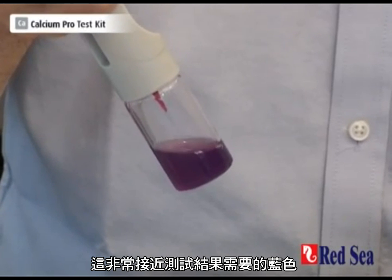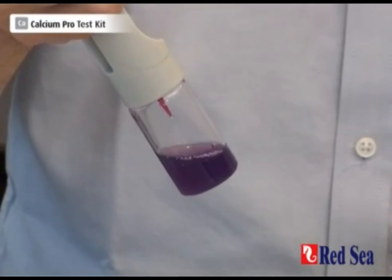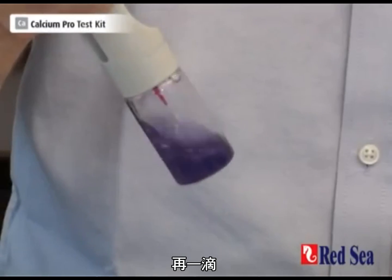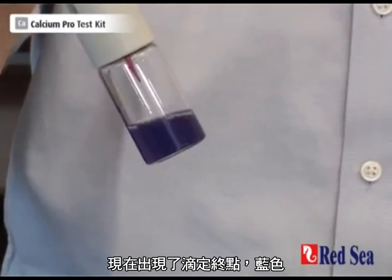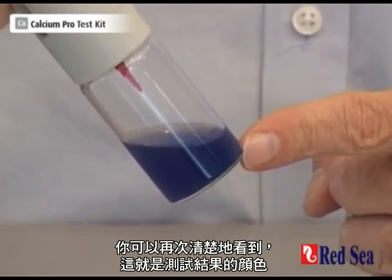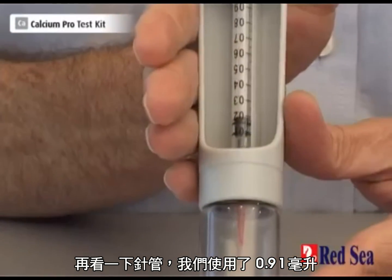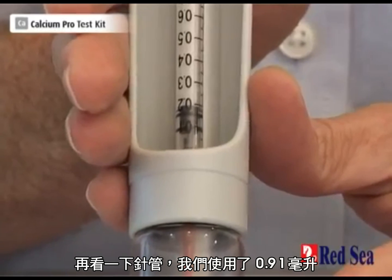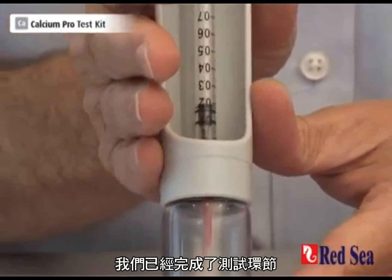What we're looking for is blue — one drop at a time. Another drop. And one more drop. And we've got our blue color at the end point. Just for clarity, this is the color you are looking for. When we look at our syringe, we see that we have used up 91 hundredths of an ml. So we've completed the test, and that is our end point.